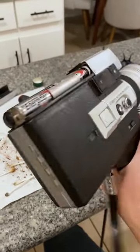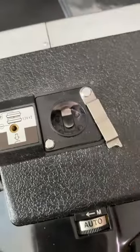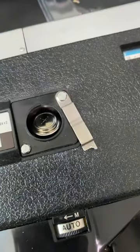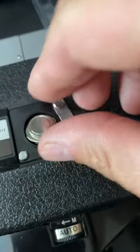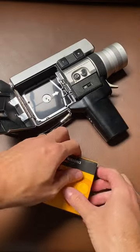With fresh double A's, the motors sprang to life. But the electronic eye — that's the light meter and aperture control — uses its own power source. I ordered a few PX625 batteries from B&H with fingers crossed that it would also come back from the dead. It did.